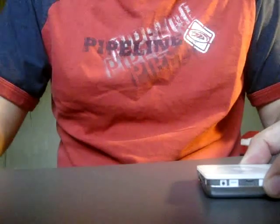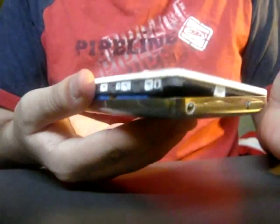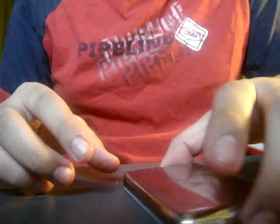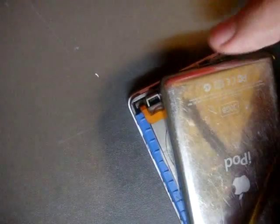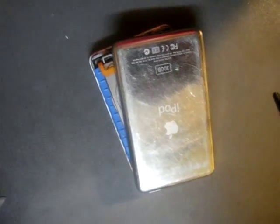Then you just pop it open, and you can take this out now because you already got it open. Now all you have to do — you can open it, you got those sides open — you put it on its front side and do this. See that ribbon cable? That's why you don't spread it apart.